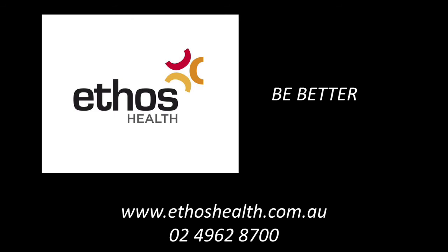For only $40, most of which is usually covered by a private health rebate, why not give it a go yourself and find out what truly lies beneath. Call us or see the website for more information.